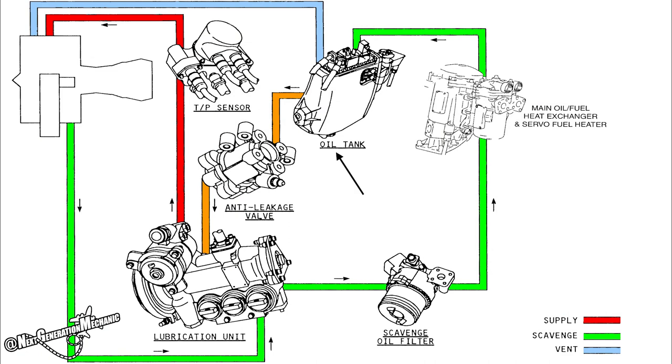Oil is stored in the oil tank. When the engine runs, the oil pump pressurizes the oil system. Oil goes through the anti-leakage valve through the oil pump to the engine oil users. The scavenge oil is collected and run through the scavenge side of the lubrication unit, where it passes the magnetic chip detectors, through the scavenge oil filter, through the oil fuel heat exchanger and back into the oil tank.